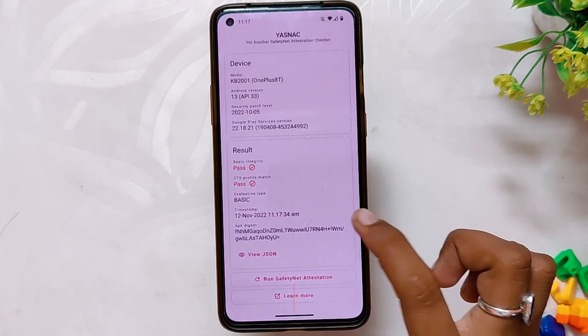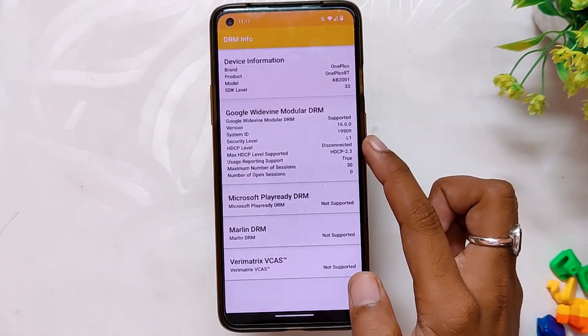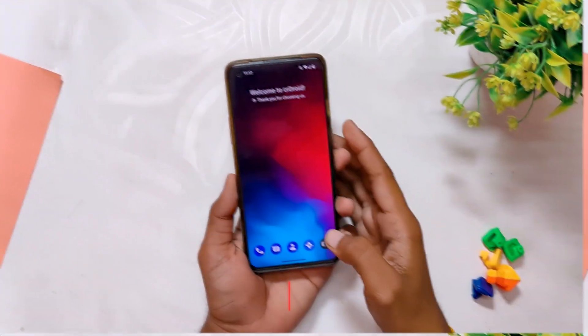All your banking and payment apps will just work fine as this ROM passes the SafetyNet test out of the box. And the Widevine security level is also L1, so you can stream HD content on Netflix and other streaming sites.